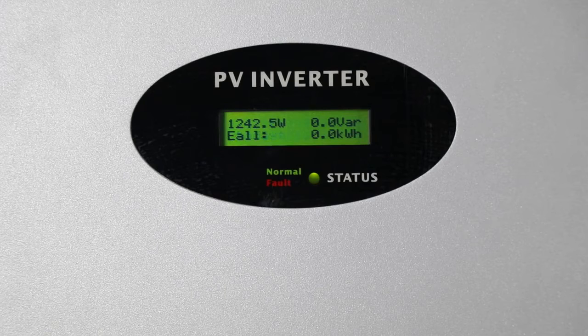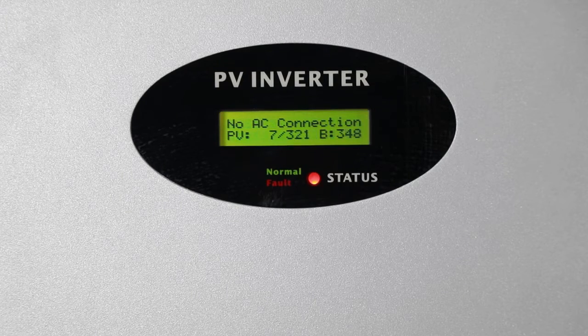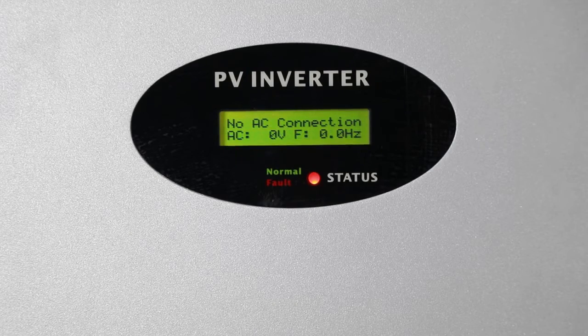When the inverter detects a grid or internal fault, it will show an error message or error code on its LCD screen.